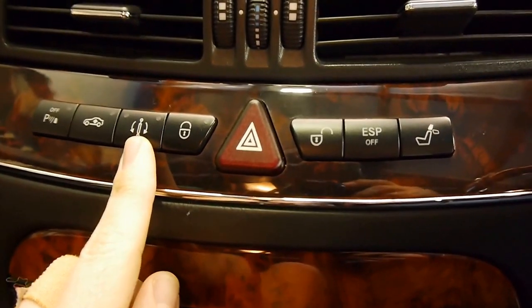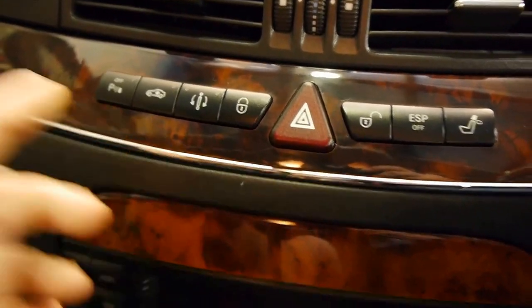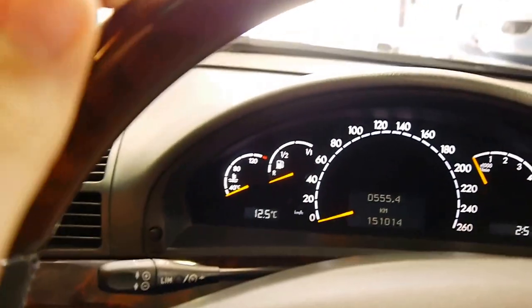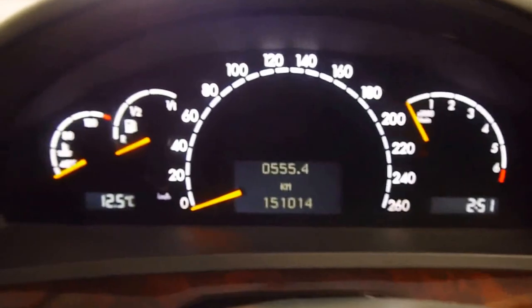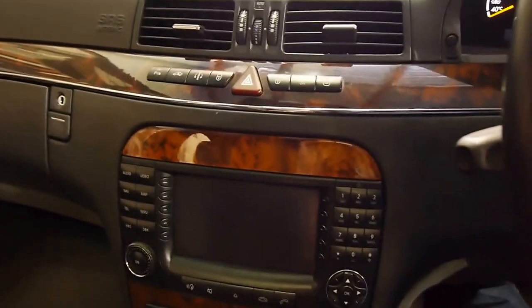You've got the ABC suspension system with two-stage adaptive damping on the shocks for more spirited driving. You also have the ability to raise the air bags to clear higher obstacles like speed bumps. The wood grain steering wheel just feels great, and you've got steering wheel controls as well.